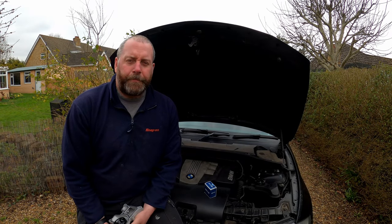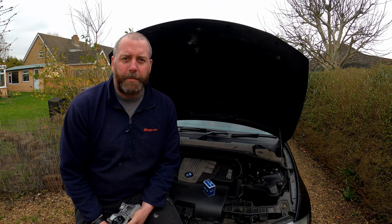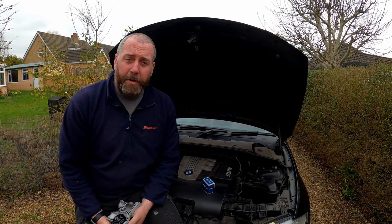Hello everyone, welcome back to the channel. In this video I am going to be carrying out a water pump and thermostat replacement on my 1 Series BMW. This is the 123D, so it has the N47 2 litre engine.